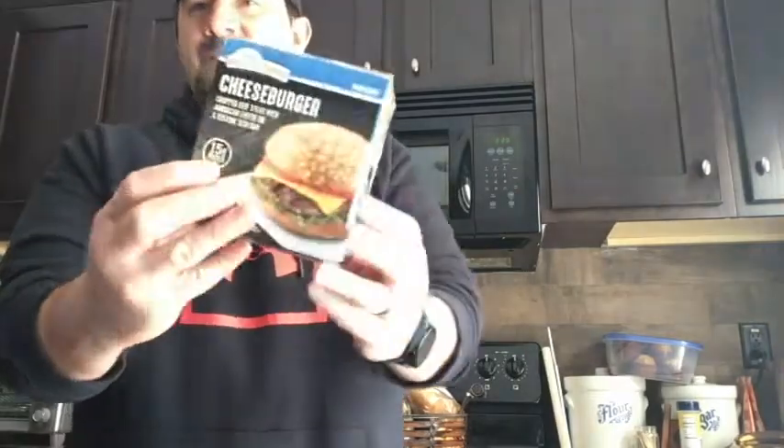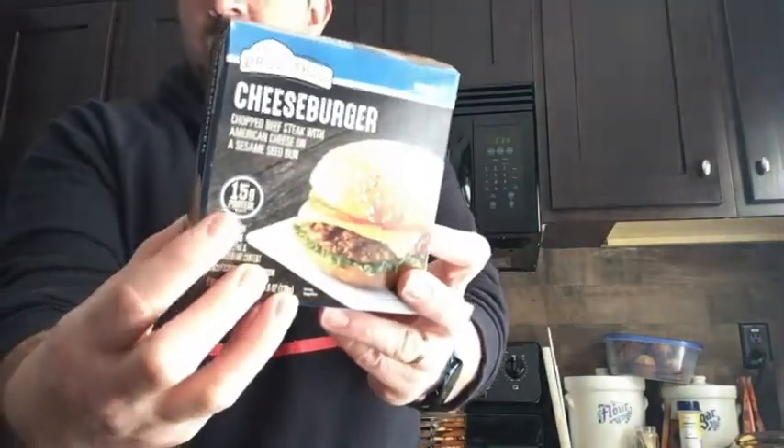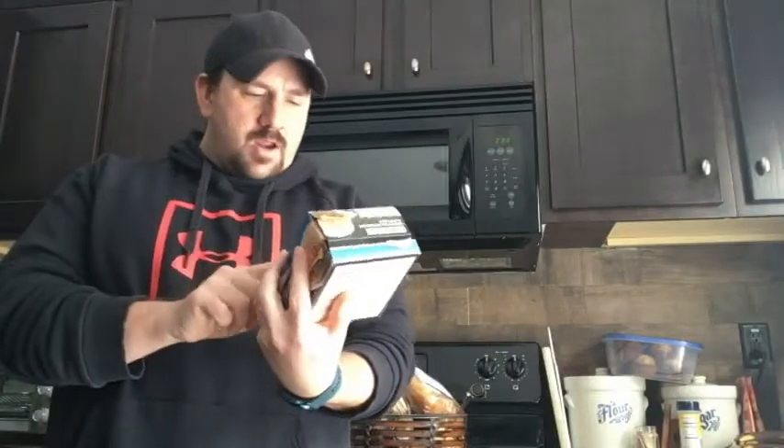It's 410 calories. It's called drive-thru, microwavable, chopped beef steak with American cheese on a sesame seed bun. 15 grams of protein — they're really marketing that 15 grams of protein. So if you're in the gym working out, the gun show is out with this cheeseburger right here.